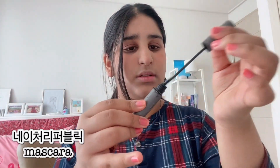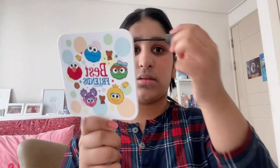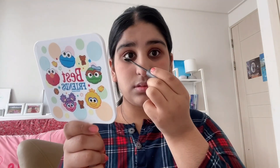Then I will use a mascara. This is from Korea, it's called Dirtori Populi. I will write it in the description — you can also find it in the shop. This is a black mascara and it is my favorite. I will apply it well.